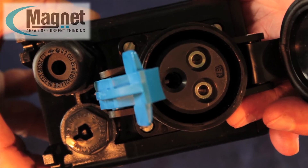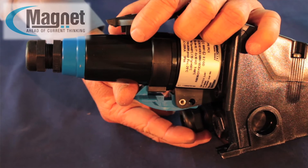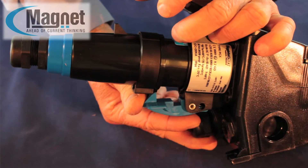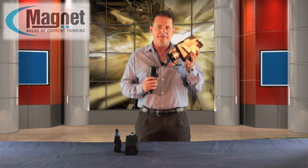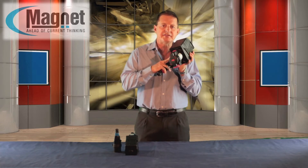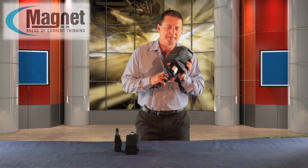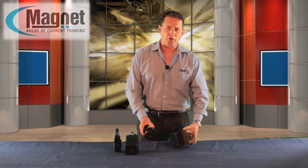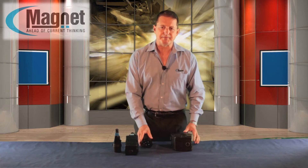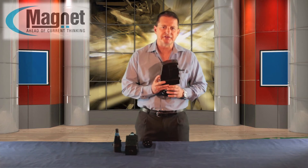Total disconnection of power is controlled by a patented double acting safety device. When the plug is removed, the system ensures the automatic and simultaneous disconnection of each phase in one flameproof chamber. It also disconnects the pins with the power off in a second flameproof chamber.